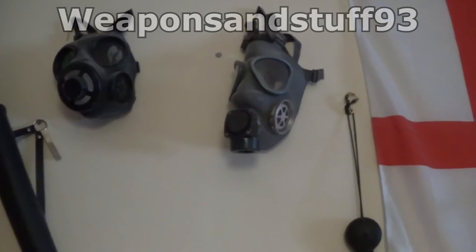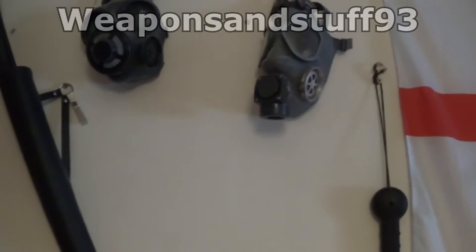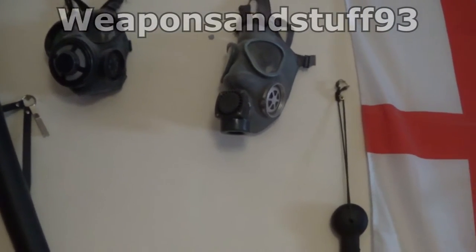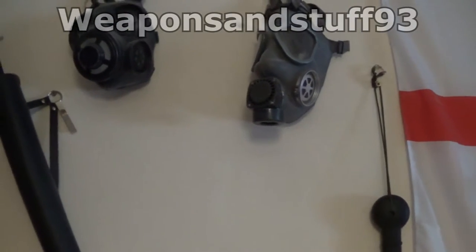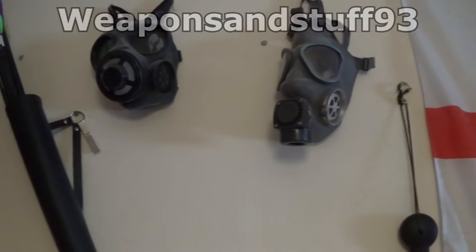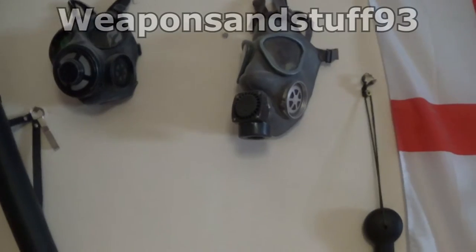I've had some requests to do gear videos where I do tours of all my gear, like I did in my crossbow collection. So today I'm going to do gas masks. I'm going to put a card in the video straight away that shows you the playlist I've got of all my masks, because you'll see them in a lot more detail there. In this one I'm basically just going to show you any masks that are out and satchels for them.